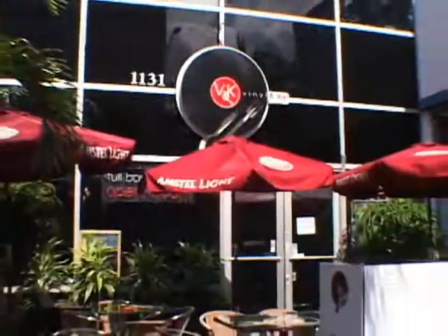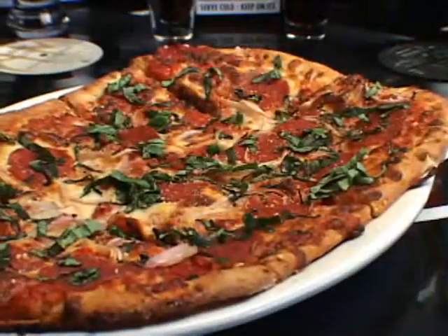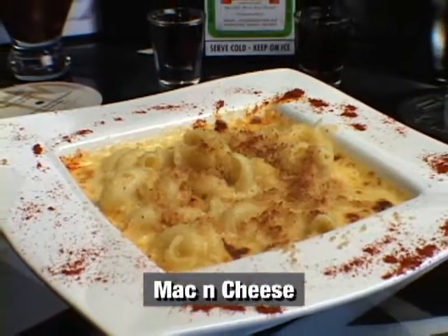Hi, I'm Joseph, the chef here at Vinyl Kai Restaurant in South Beach. Don't go anywhere — when we come back, I'm going to teach you how to make our famous mac and cheese.